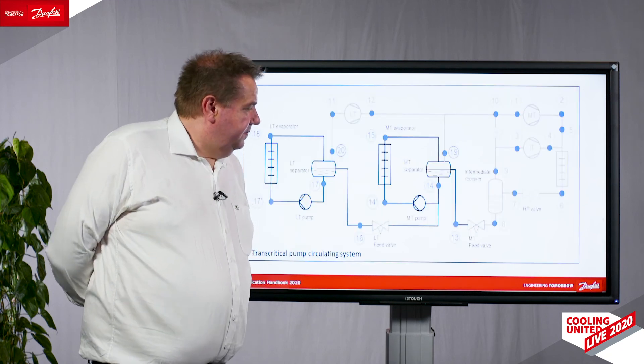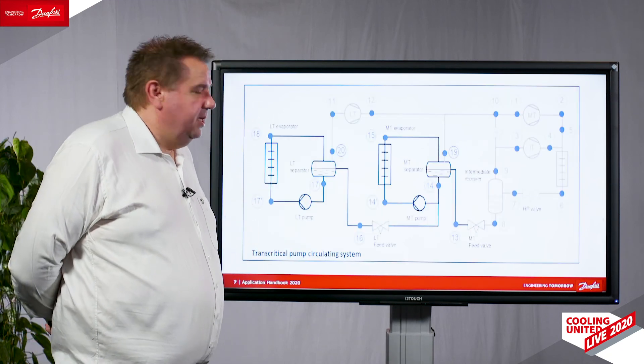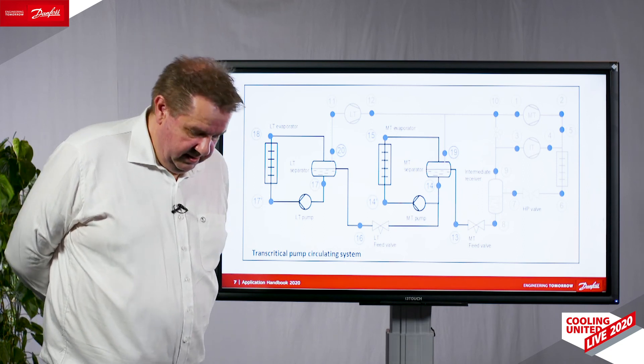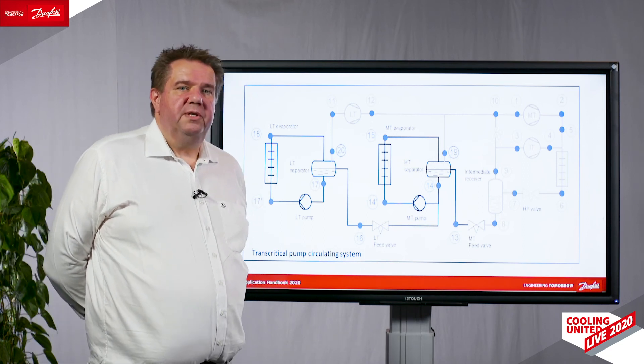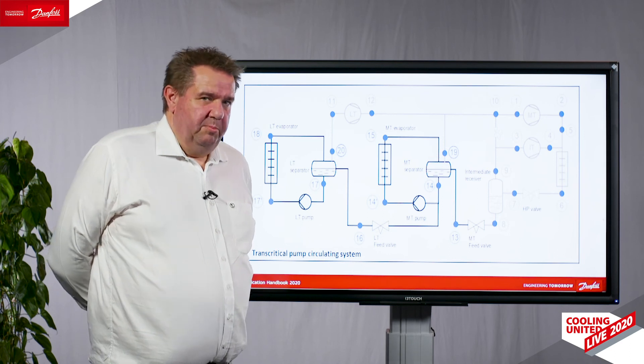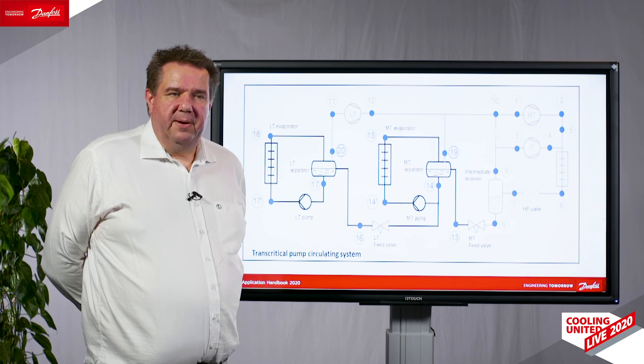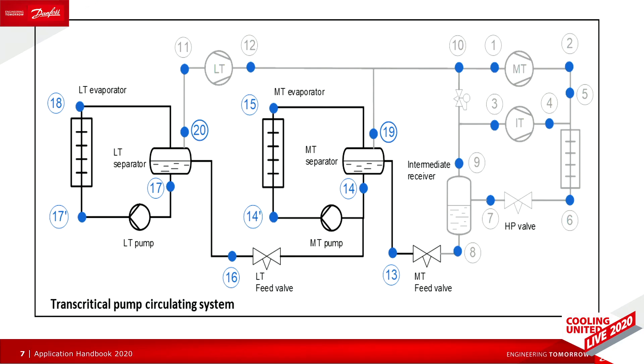Also one of the new things that we see is transcritical CO2 systems. They have been seen for years in the supermarket industry, but now they are growing in size and moving into the industrial area. So we have taken a very deep look at how these transcritical systems work, how we think we should build them, and what challenges we see in that along with our suggestions for solutions.